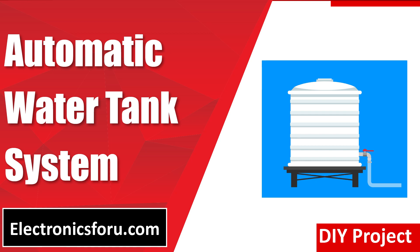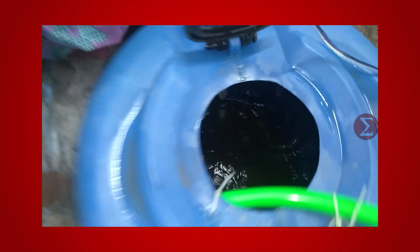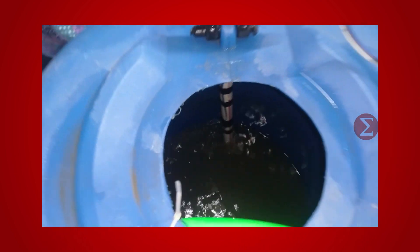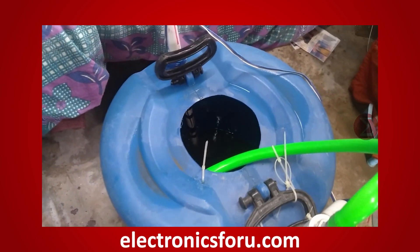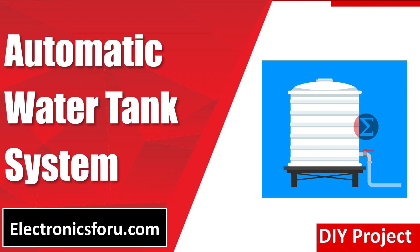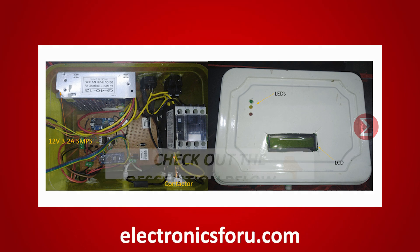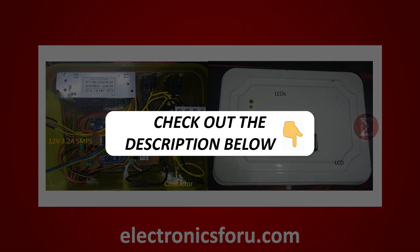Welcome to electronics4u.com's DIY project video. This video is a proof of concept of the DIY automatic water tank system published on electronics4u.com. Let us take a look at how it works. You can develop this interesting project by following the simple steps provided in one of the blogs on electronics4u.com. Kindly find the link in the description of this video.